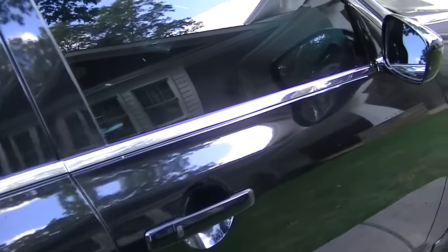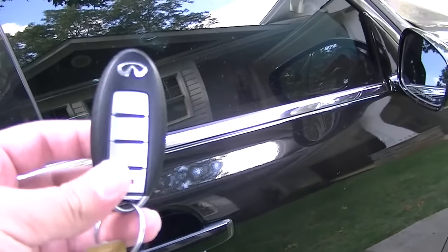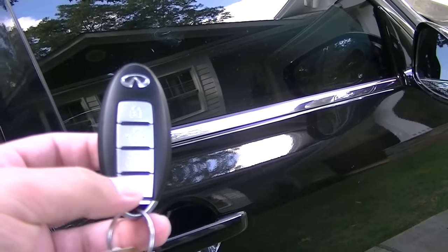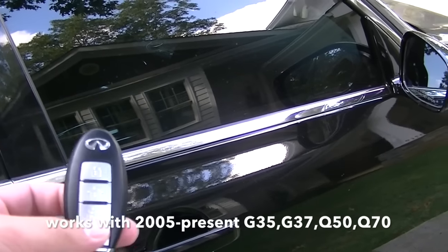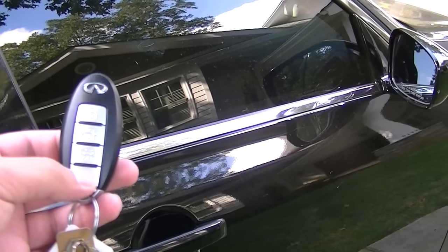I'm going to be showing you guys tips today on this. So you take your key fob — this works for G35, G37, Q50, and Q70. The key fob has lock, unlock, trunk open, and the alarm.